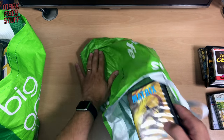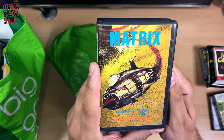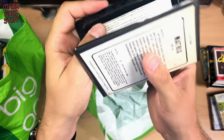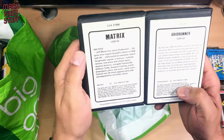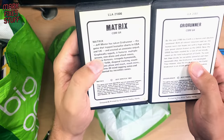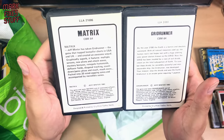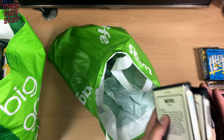Another clamshell — Matrix! Yay! Matrix by Grid Runner, Commodore 64. Grid Runner and then Matrix — I think it's the sequel. Or something. I don't actually know enough about it.